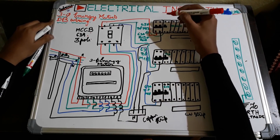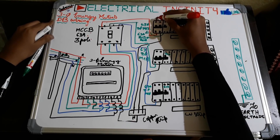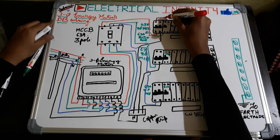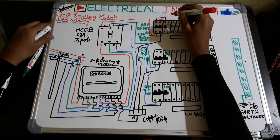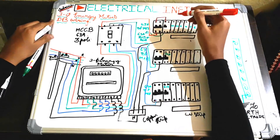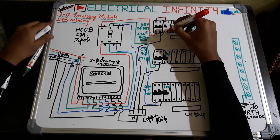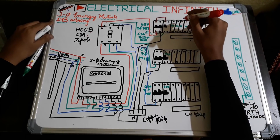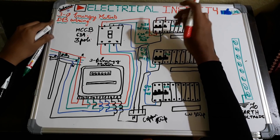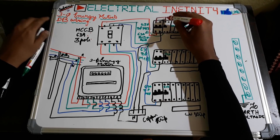Once that connection is done, let's do the connection for this particular block. The phase out from the MCB is given to the phase in of the RCCB or RCD — RCD means residual current device, also called RCCB or residual current circuit breaker. This is used for extra protection: if someone suffers an electric shock, it trips the circuit. It acts as a human protection device.